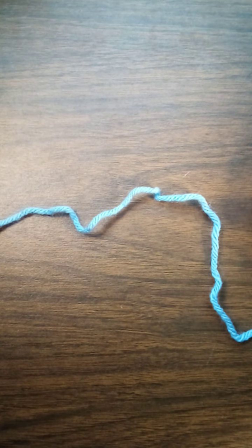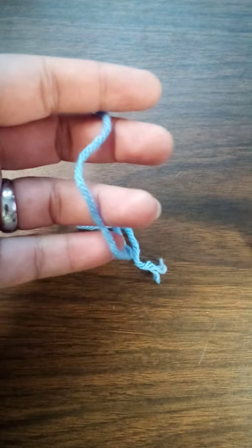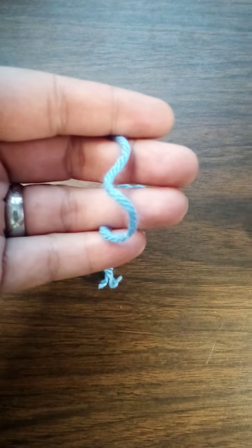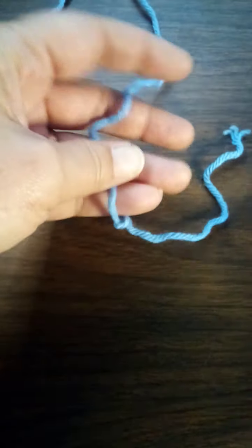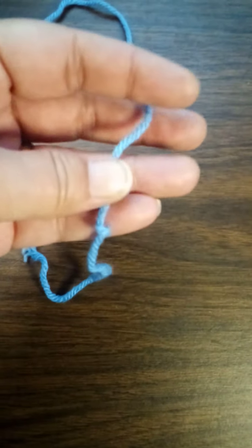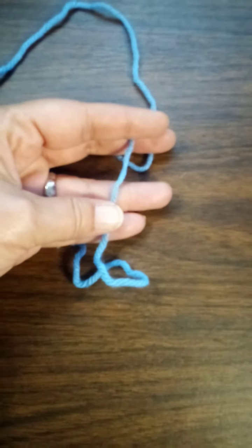If a pattern calls for a half double crochet, you're like, 'Oh wait, I know that stitch.' All right, so the first thing I want to teach is how I make a slipknot. Now if you've got other ways you know how, great — do it your way. This is just how I taught myself. I'm sorry but my camera keeps focusing and unfocusing and I don't know why.